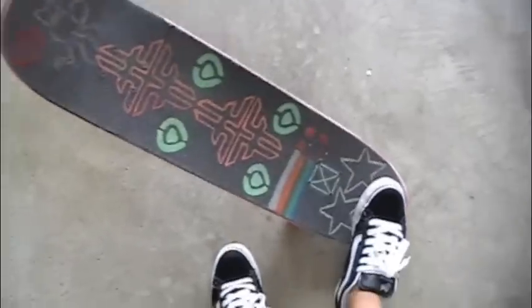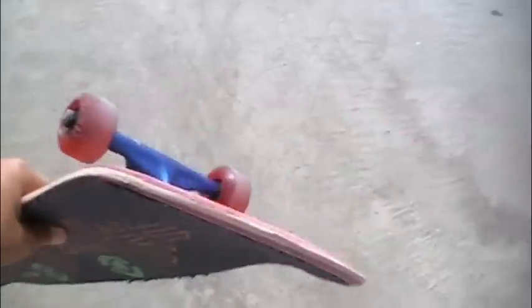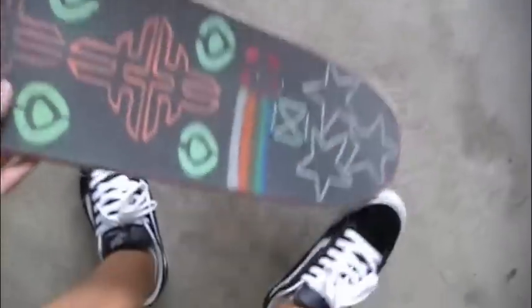You're going to start this trick by doing a pretty high pop shove it, except scoop it a little bit less and slower than you would for a normal pop shove it. It'll start spinning and then when it gets around halfway, try to grab it and just bring it back under your feet.